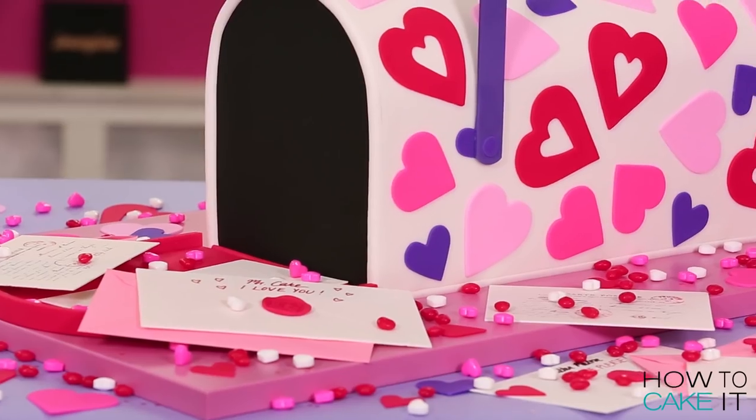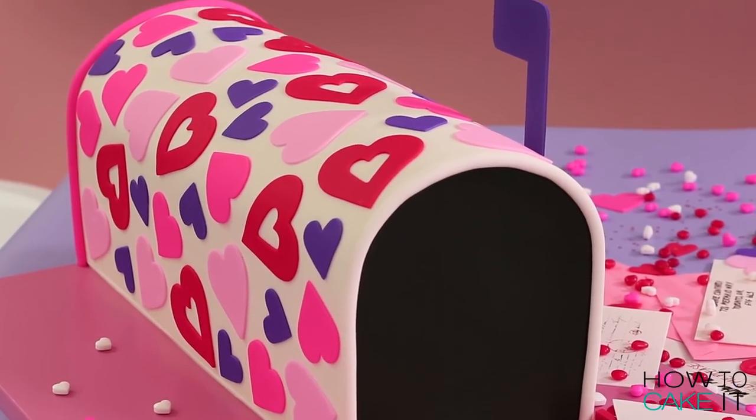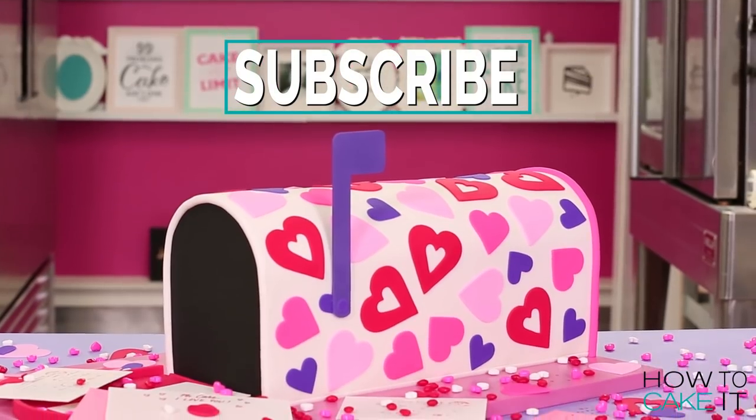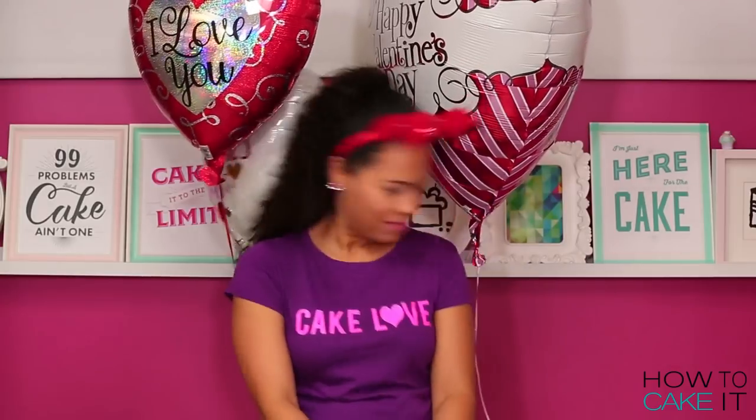Welcome back to How To Cake It! I'm Yolanda and this week I am celebrating Valentine's Day by making a vintage mailbox. Don't forget I whip up fresh cakes for you every week so make sure to subscribe to this channel and ring the notification bell. Let's start the show!